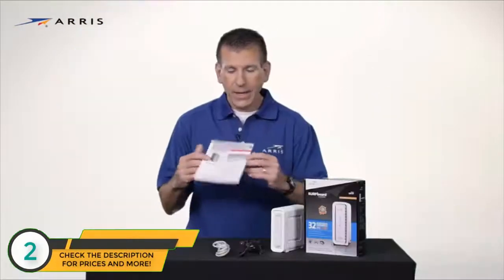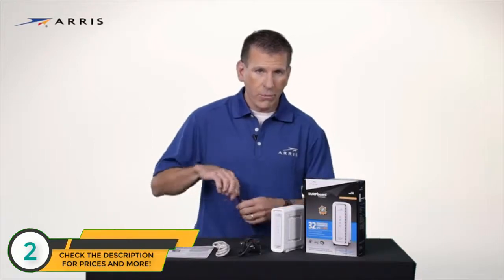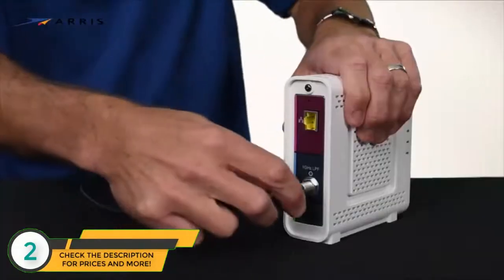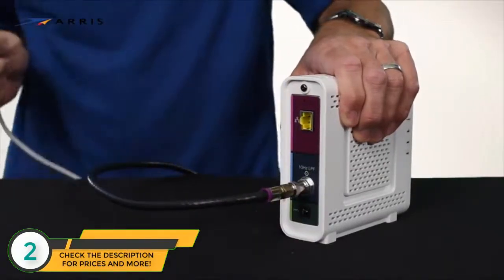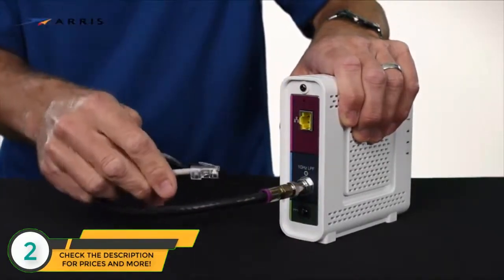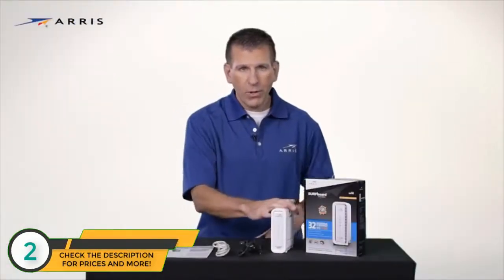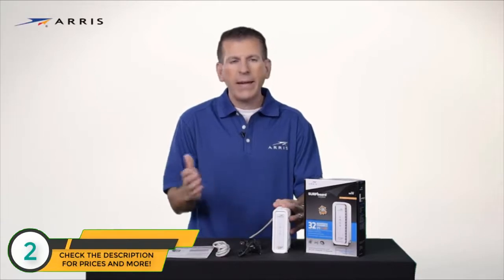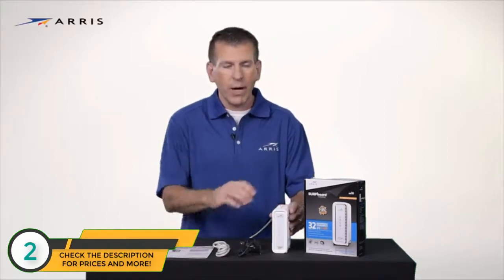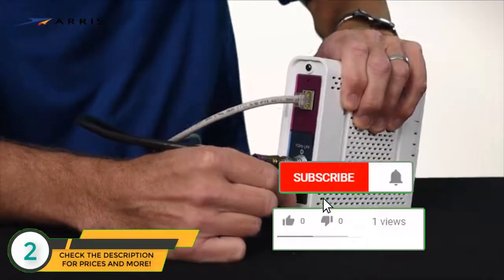Now let's set it up. Locate a coax cable outlet where you want to install your modem and connect the coax cable to the back of the modem. Next, connect the Ethernet cable to the Ethernet port on the back of the device. You can then connect to a Wi-Fi router, computer, smart TV, gaming console, or any other device that requires a direct wired connection. Finally, connect the power supply and plug it into an outlet.